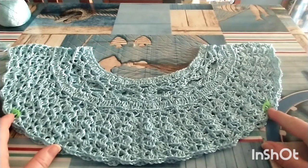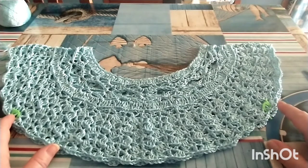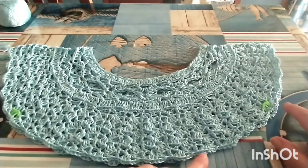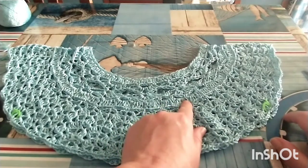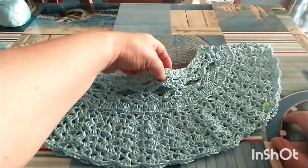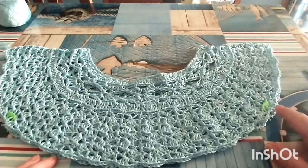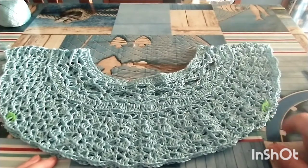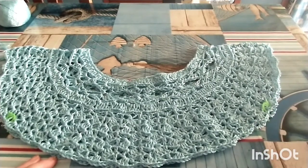Se dovete aggiungere delle catenelle in larghezza, dovete rispettare il multiplo di lavorazione. Il modulo a ventaglio viene lavorato su due moduli iniziali e i punti si sviluppano su 5 catenelle. Quindi se avete bisogno di aggiungere catenelle al sottomanica, rispettate il multiplo di lavorazione del punto ventaglio, che è di 5 catenelle.